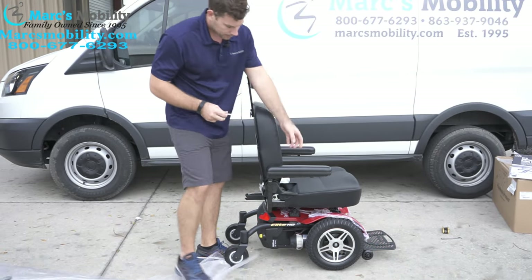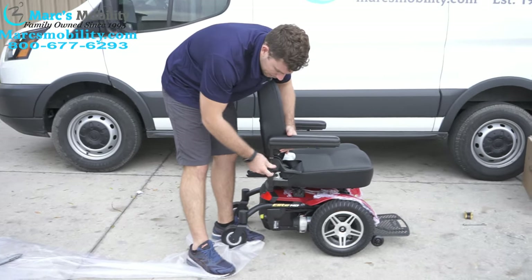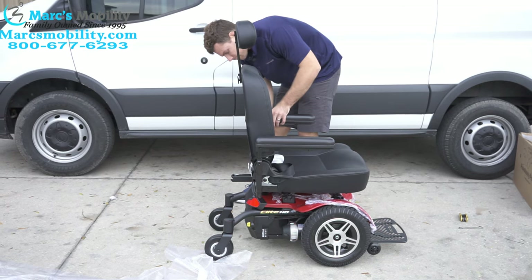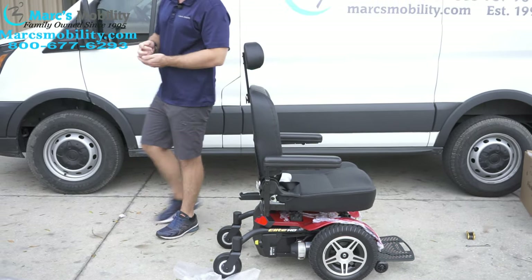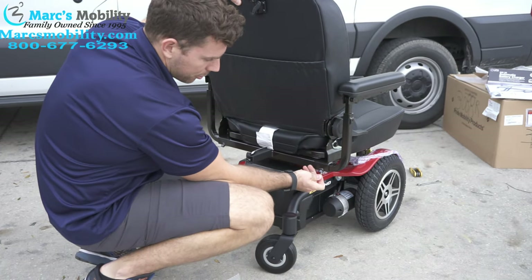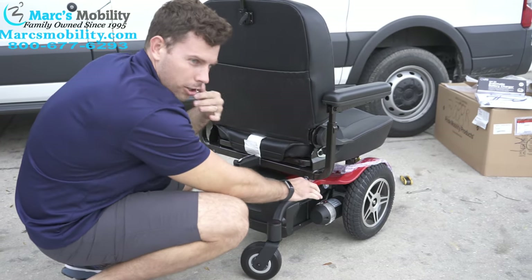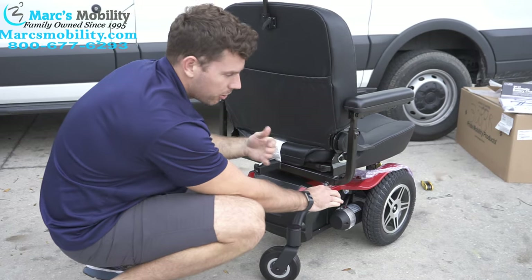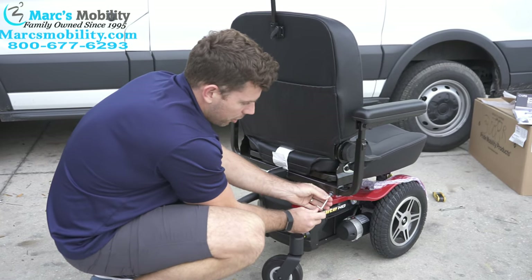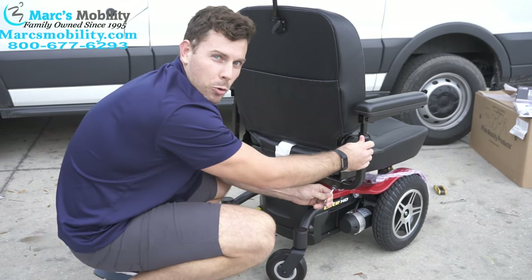What those Allen wrenches are for — two things. First, the arms are height adjustable, so you can adjust the height of the arm and then tighten it in the position you want it to stay in, on both sides. Once you've done that, the arms are also width adjustable. If you look down at the bottom of the seat, you can put your Allen wrench in there, loosen it up, and then determine where you want the arm to sit. If you're a larger person or you need a little more room for winter coats, you can bring these arms out about three or four inches from the seat on either side. Then make sure you go back in and tighten it back up — that puts pressure on the post and takes away all the wiggle.